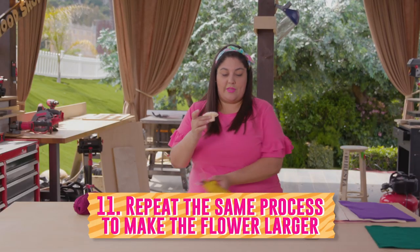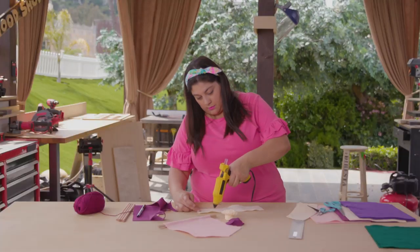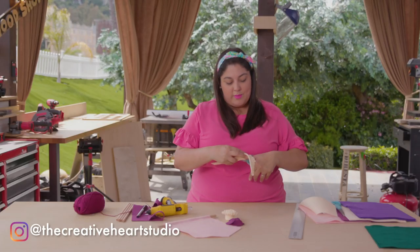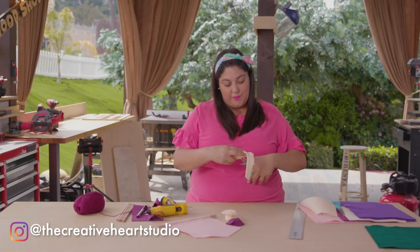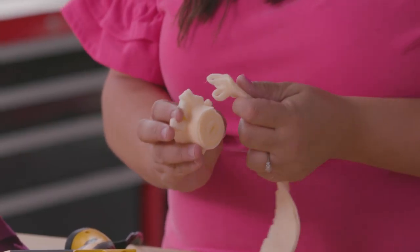If you'd like to make it larger — which I'm going to do — I'm going to do another strip. As a mom, if my children took the time to do this I would love it. It would be so thoughtful; it would be something I would proudly display at home. Since we're adding to the flower, I'm going to start the looping right where I ended the first one.